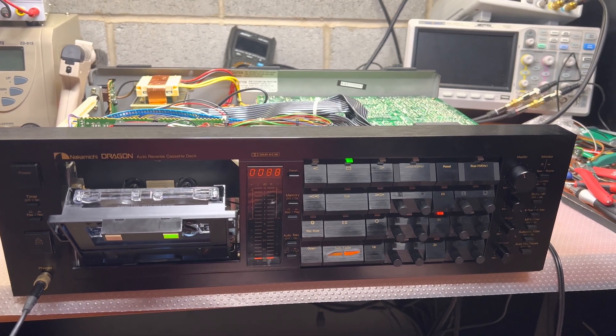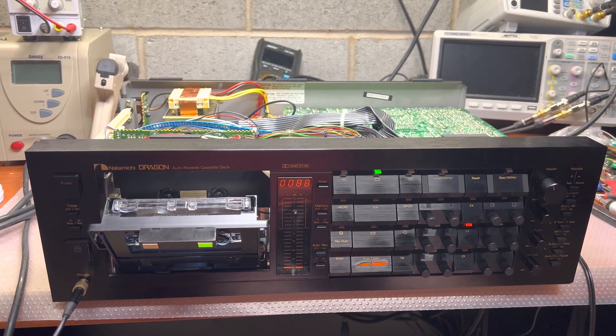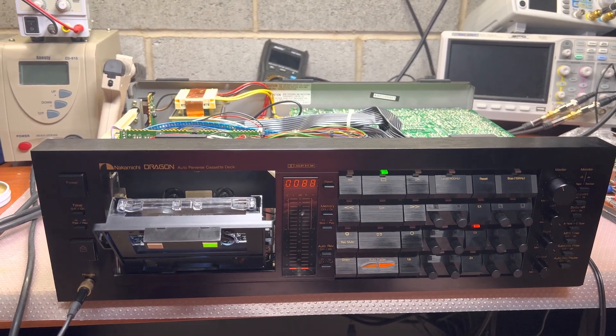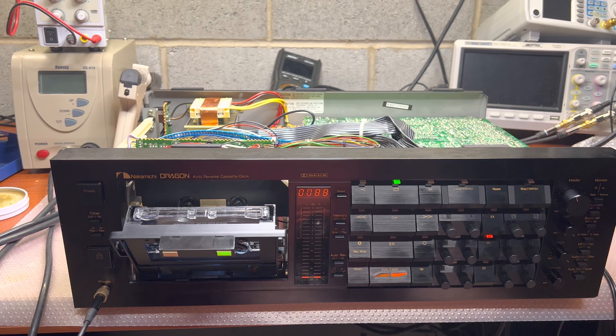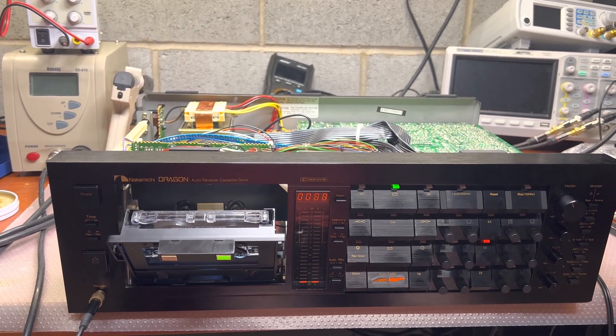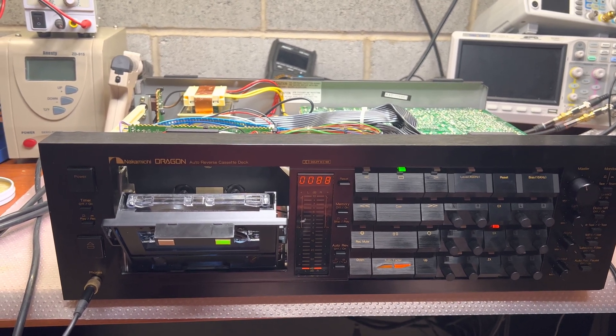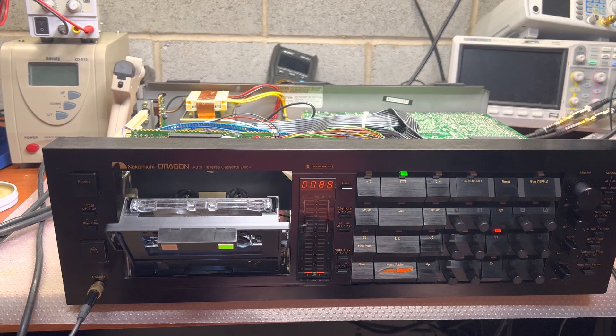Hey guys, while the deck is open I'd like to show you one important thing which I spent the last two weeks really tuning up — my Dragon 480. That's playback and recording head height.